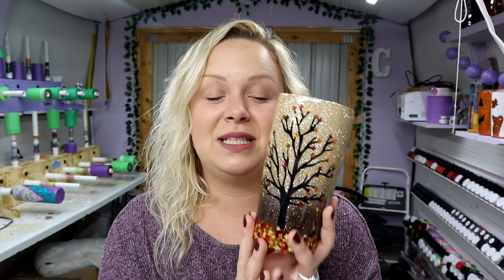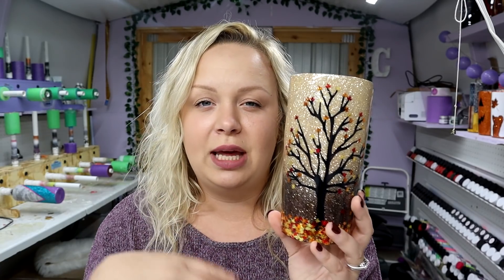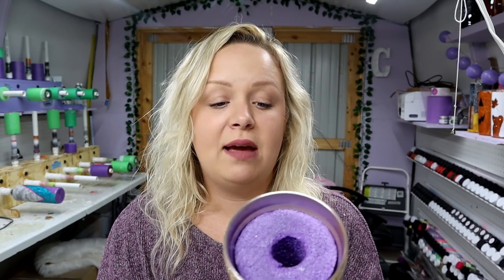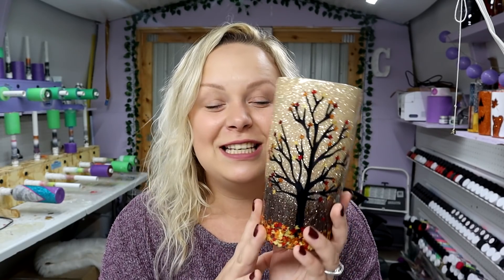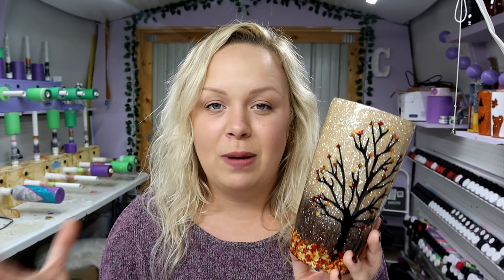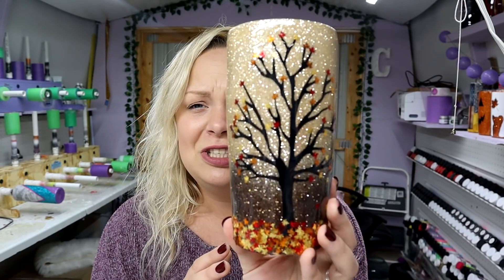I am obsessed with this tumbler. I started making these late last summer to prepare for fall tumblers and they were super popular with my customers. I would definitely suggest making one and putting it on your website for pre-order, because look — it's so stinking cute! Before I go, I have y'all's Cup of Positivity for the day. Today's quote was sent to me by a good friend, Cammie with a lot of tumbler tutorials — I'll put a link to her channel in the description, make sure you check her out.